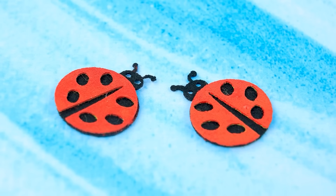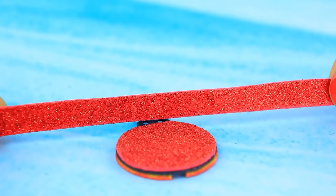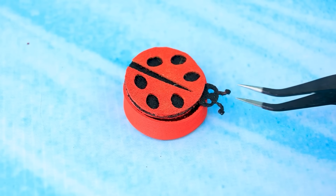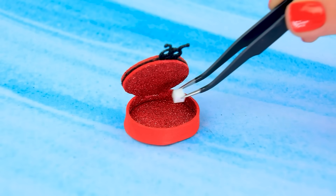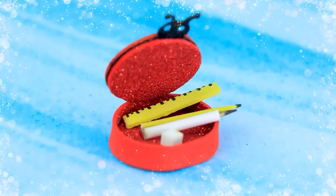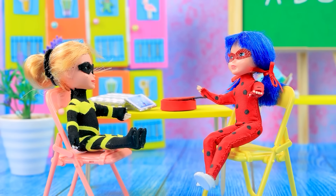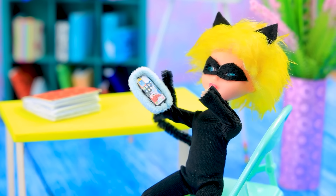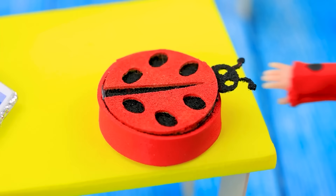Ladybugs appeared in the workshop. Cut off the glitter strip — now we have a box with a convertible top. Put our stationery in; everything you need fits in this pencil case. Class is going to start soon. Some students are doing homework and Cat Noir is just looking at memes. Do you have a brand new pencil case? See what's inside!